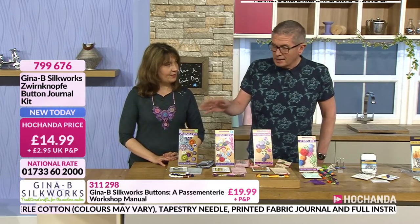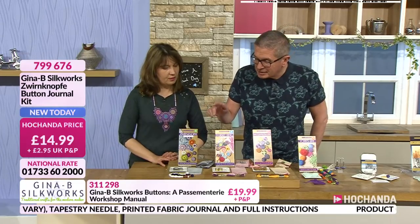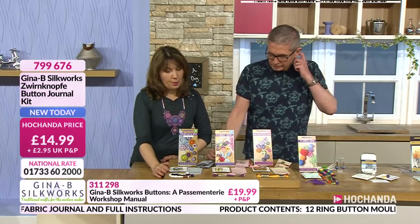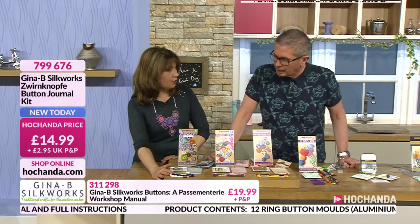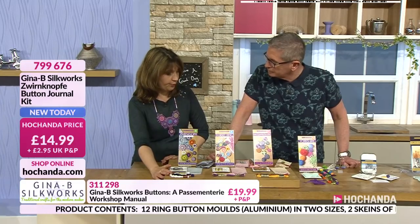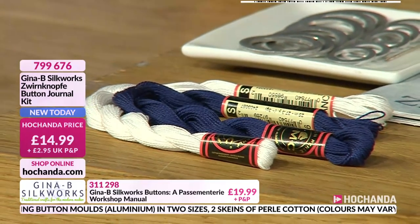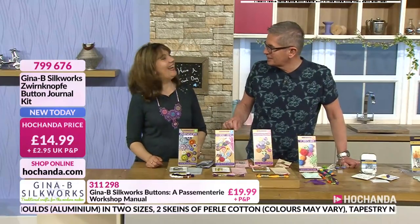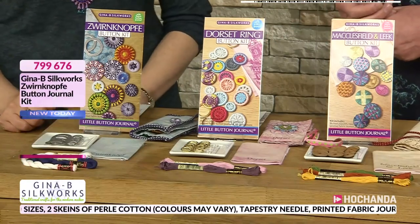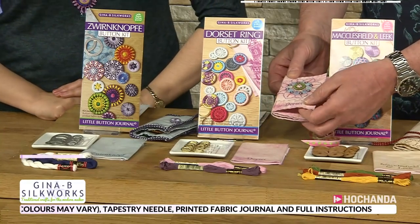10% has already gone right from the very start. That is brand new to us, not been on air before. And you do get two threads - colours will vary, you'll get a light and a dark, and they're DMC threads. What you get with the Wernopf is a Perle cotton, which is a tightly twisted cotton, not a stranded cotton embroidery. The stranded cotton you get with the Dorset and the Macclesfield and Leek. If I'm being true to my roots, the Dorset one is what I'd go for - because that's where I'm from. It's a huge industry there, originally, dating back to at least about 1630.